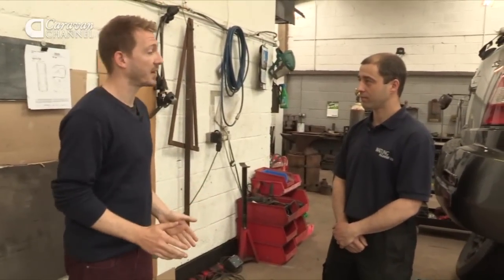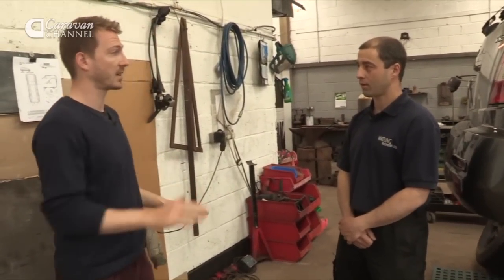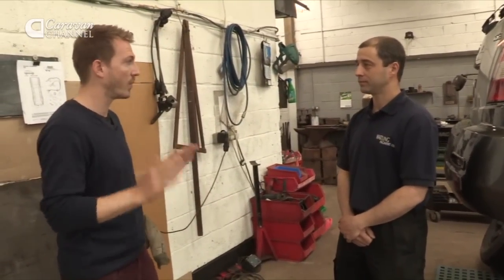So, Ben, I am new to caravanning. I've just bought my tow car, which you can see. And as I understand it, I need a tow bar. I know nothing about tow bars at all. So where do I need to start?